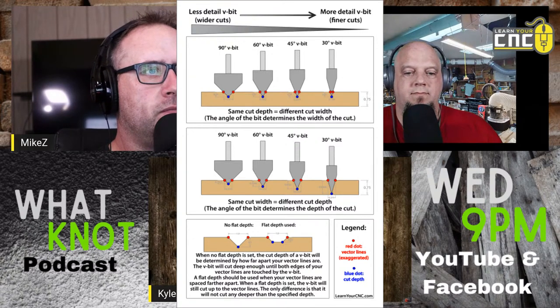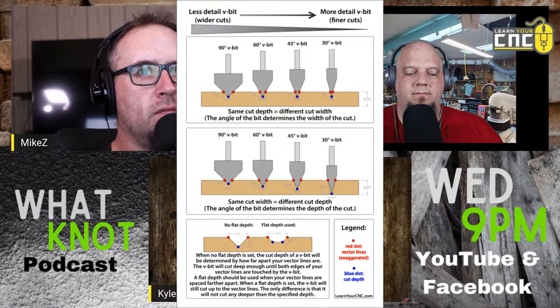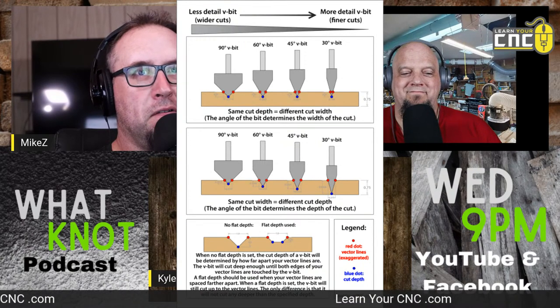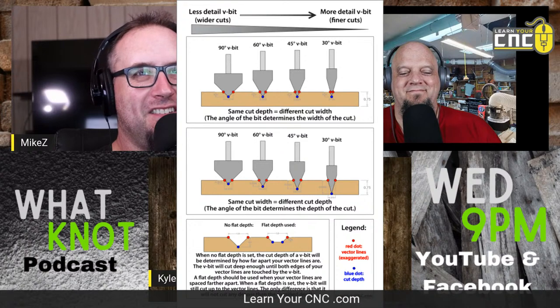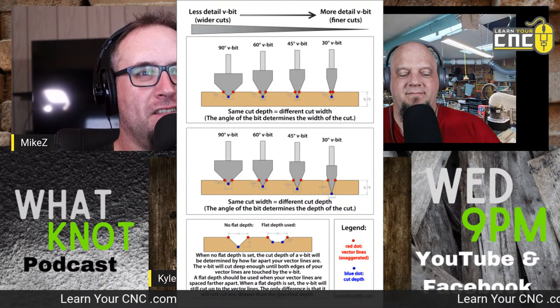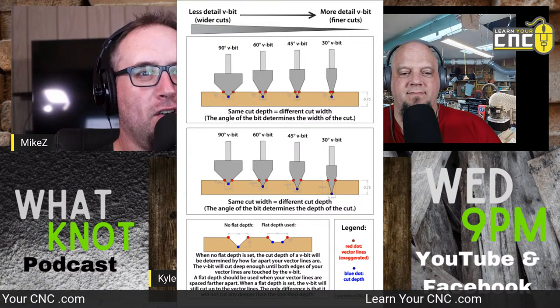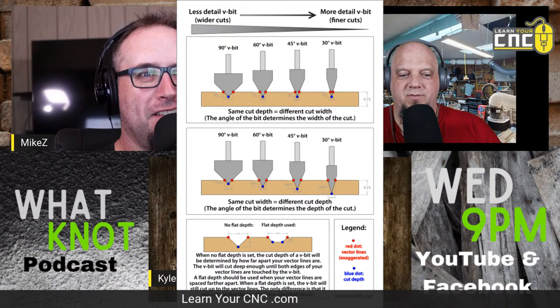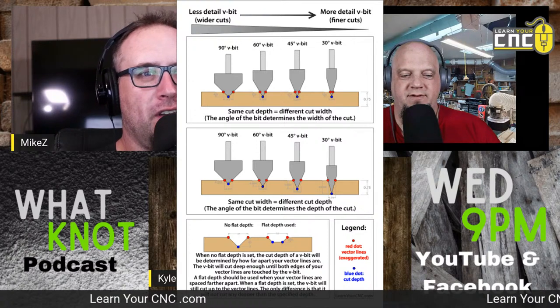If anybody wants this chart, it's available on my website — you can go to LearnYourCNC.com/whatnot-podcast and the link is there. Mike can probably put the link down in the description once we're done with all this.